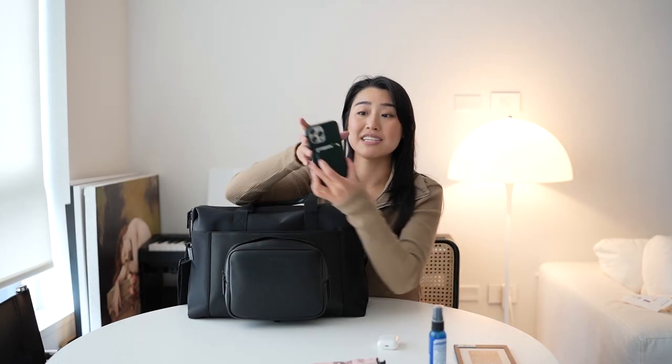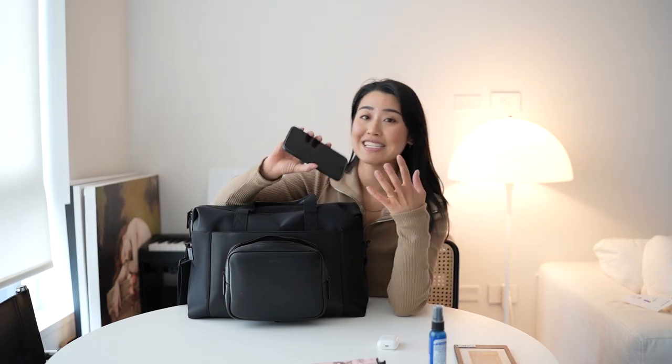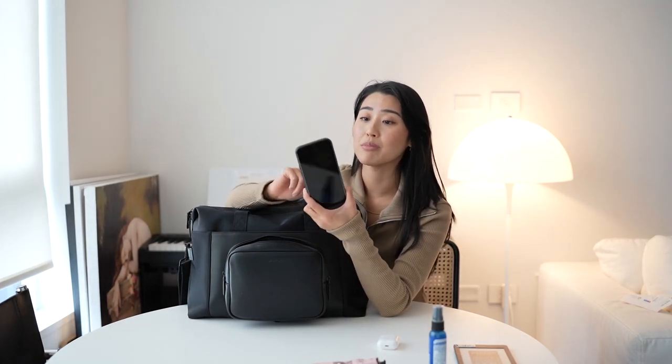I have an extra wallet with most of my cards, and then my main cards go on this wallet which is attached to the back of my phone. This is an Apple MagSafe wallet — it attaches to your phone via MagSafe and it has a Find My feature, which means if I leave this wallet in a restaurant and walk out the door with my phone, my phone will notify me and tell me to go back and get it. That's a really awesome feature. The iPhone I'm currently using is the Apple iPhone 13 Pro Max. I always get the larger versions because I prefer a larger screen since I do a lot of editing on my phone.